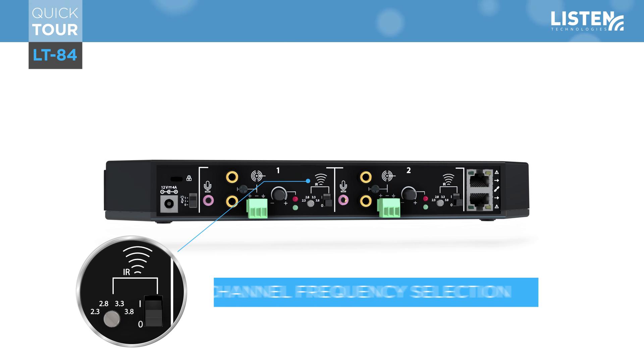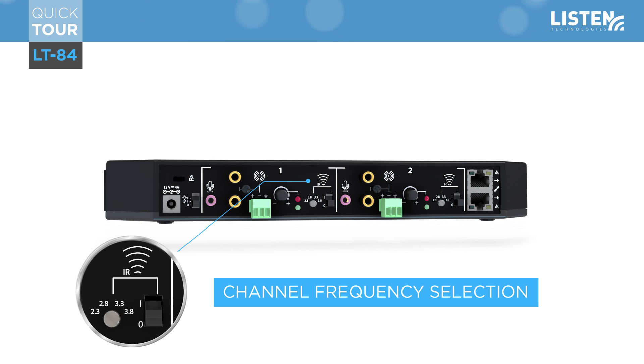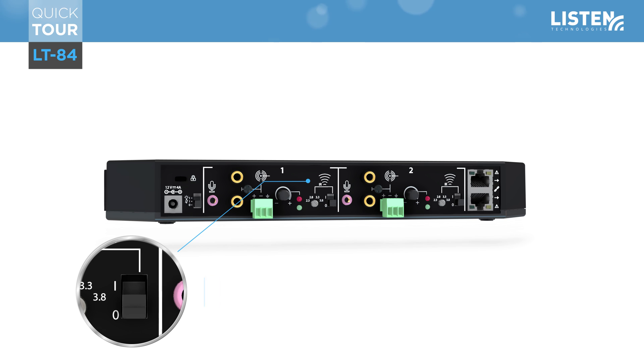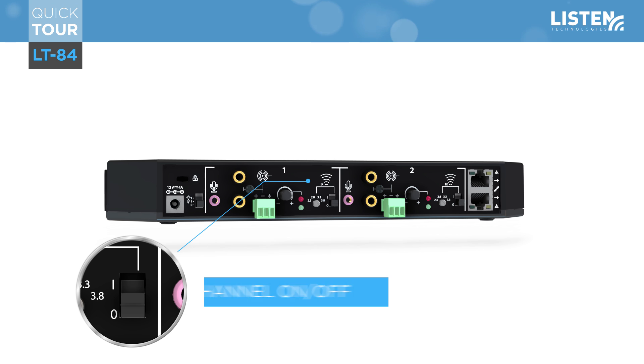Next is the IR section, starting with a four-position rotary knob which allows you to select four frequencies. The four-channel configuration is unique to Listen Technologies, as other manufacturers only offer products in a certain frequency, forcing you to buy additional units with each channel versus allowing you to simply select the frequency you want. To activate or deactivate the IR transmission, you will turn the IR signal on or off using a two-position switch, which allows the two-channel transmitter to operate in a single or dual channel mode.